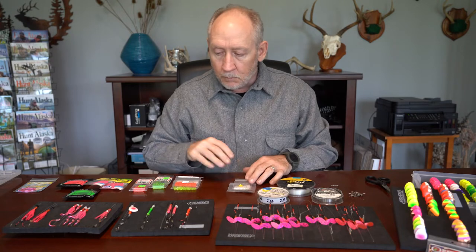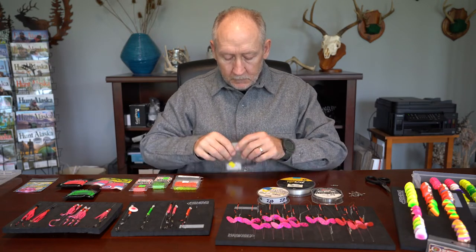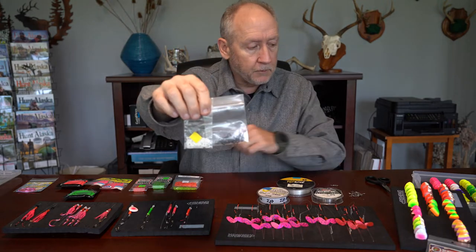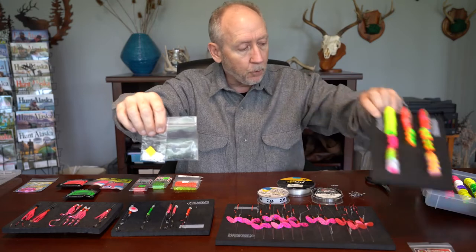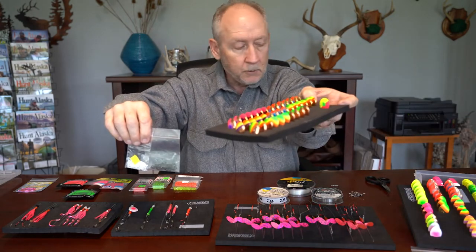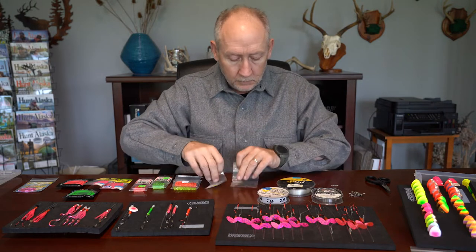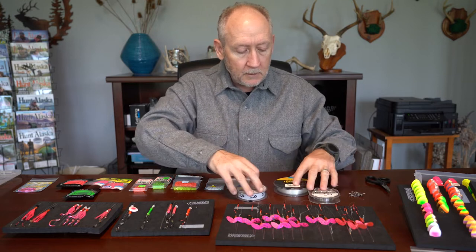Last but not least, for most of the spinners you see in front of me, you'll need some sort of clevis. There are a lot of them out there. I like the plastic ones, which allow you to quickly change blade colors if you want. I've got several different fishing leader boards with spinner blades stuck in them — a good way to keep your blades from getting chipped up. With these clevises, you can quickly change out colors to whatever you think is working if you get a hot tip from a buddy.